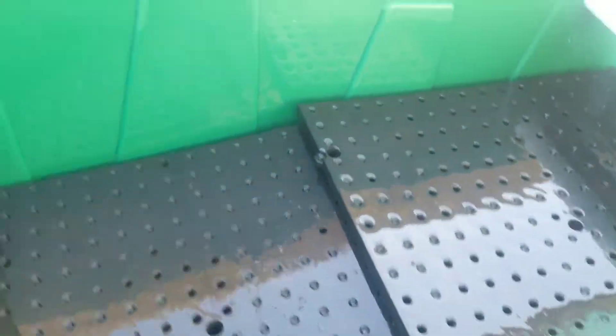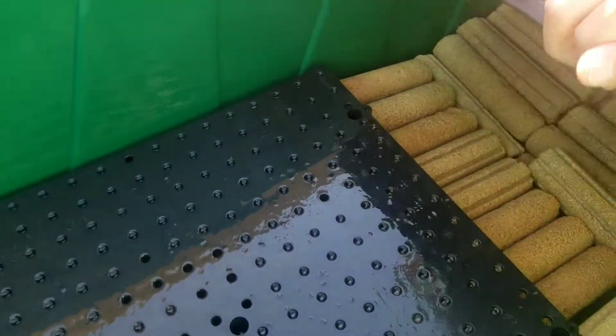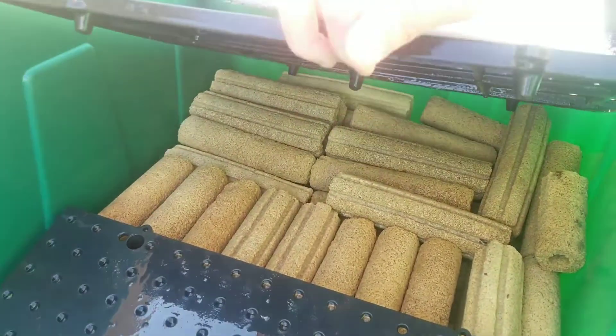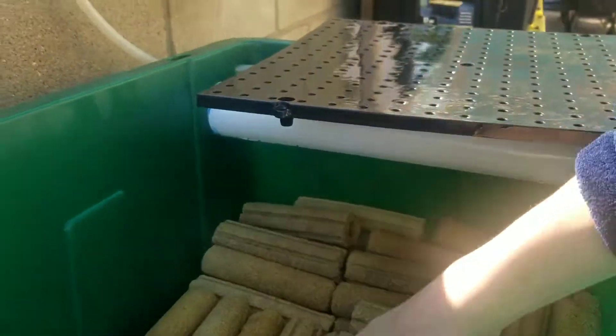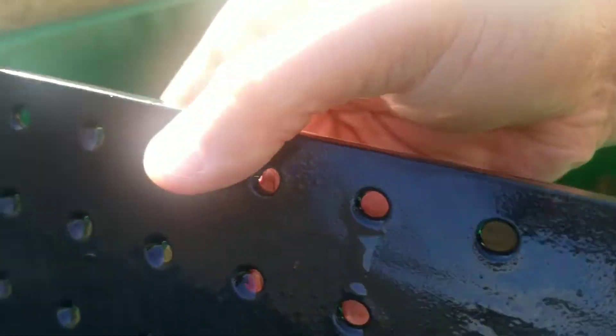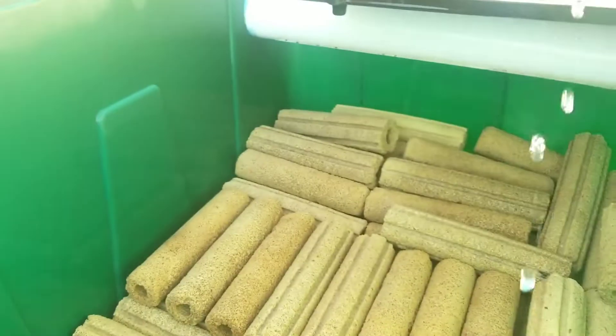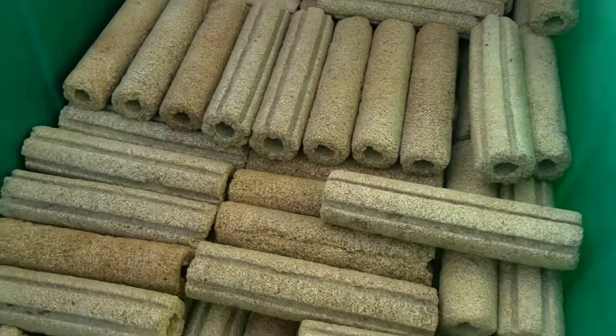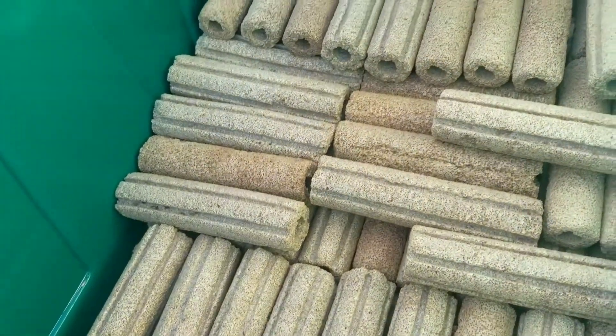Since I have this down, I'm going to go ahead and show you the bacteria house. See how sparkly clean that thing is? That's how clean the sieve keeps the bacteria house.